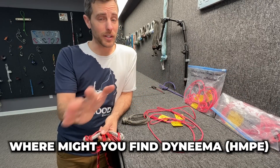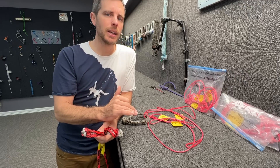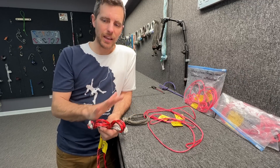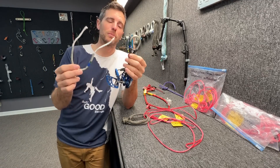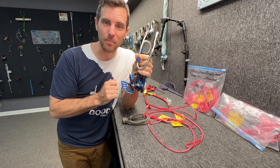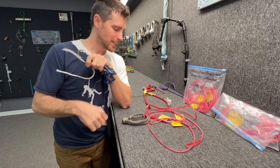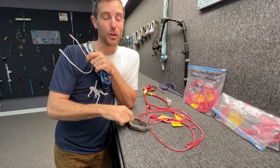Dyneema can be found all over a sailboat, but it also really changed the game for us in highlining. It's used in cave anchors for ultralight cave expeditions. Even in climbing, Dyneema is used in some cams to make them ultralight — we've got a popular video about that. I've also used soft shackles to add a belay loop to my harness, since this is like 60 kilonewtons strong, three times stronger than the belay loop your harness comes with.